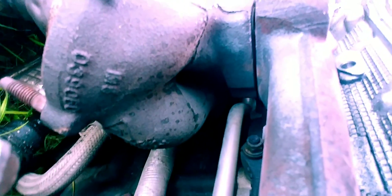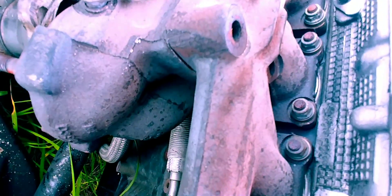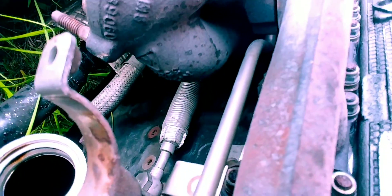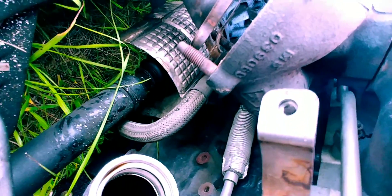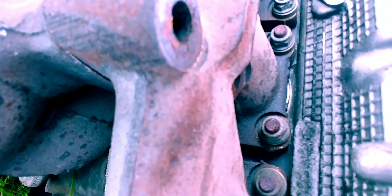You have a turbo coolant line hooked to the turbo, which connects with two bolts on the flange. The line loops around to the coolant system right around where the timing is. There's also an oil drain line coming from the bottom of the turbo that connects to the pan — you can kind of see it right there by the axle. And then there's the feed line. All those are a couple bolts on the turbo itself for the coolant and the oil, respectively.